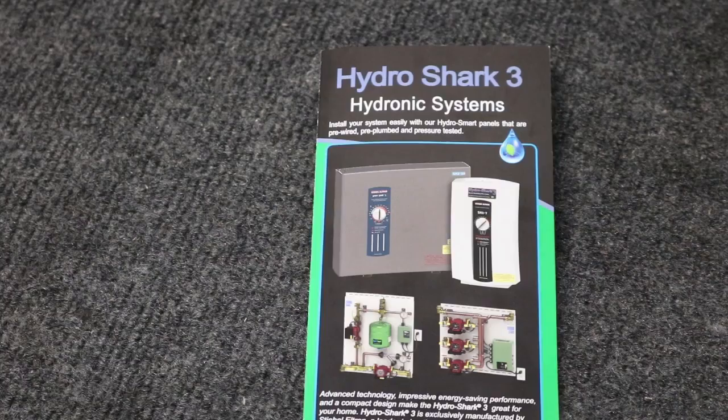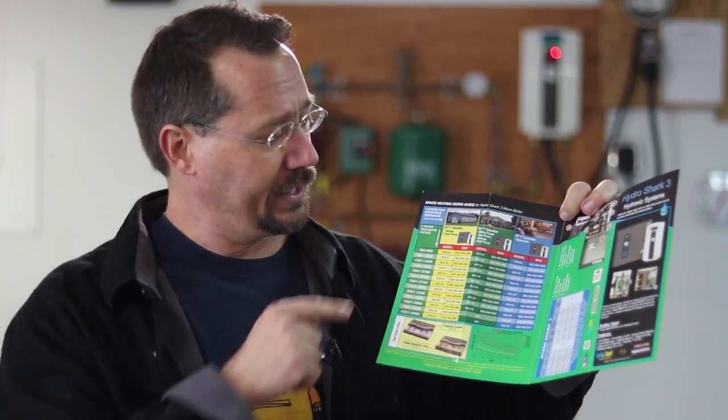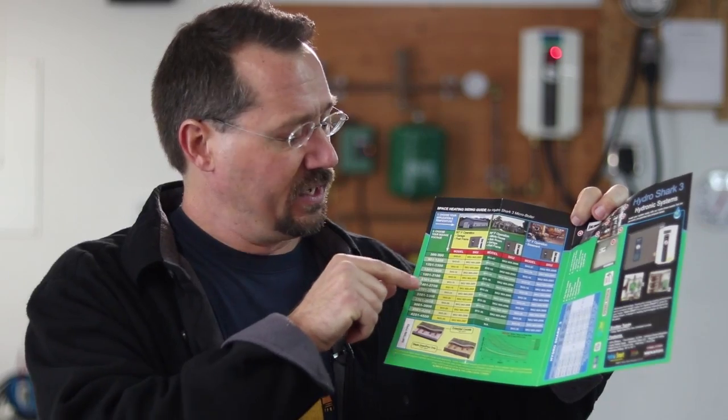From there I started scoping out my local stores — Menards, Home Depot, Lowe's. These home improvement stores often carry this type of equipment, and a lot of the manufacturers actually offer really nice tools. One of the first things I did was look at a flyer for a Shark Micro Boiler right there at the store. On the back they have a little diagram where you choose your application, your square footage, and your temperature range — just a nice little graph. I can say I'm heating a garage of this many square feet in this temperature range, and it tells me that's an appropriate boiler for my system. So even at the point of sale there are tools that can be useful to help you design a system.